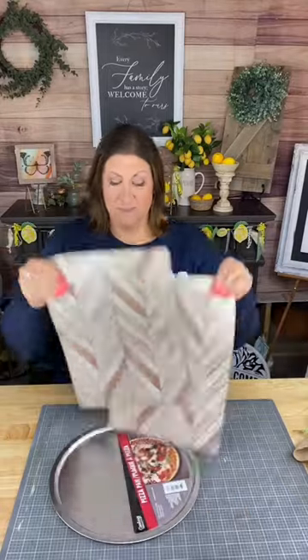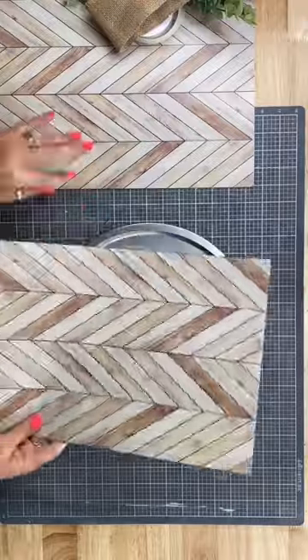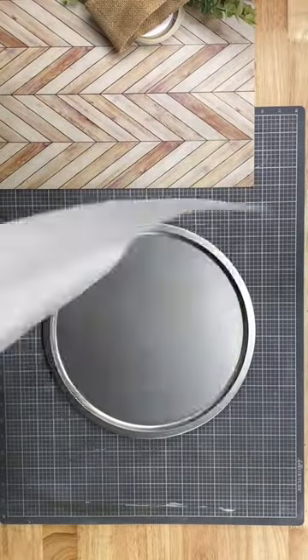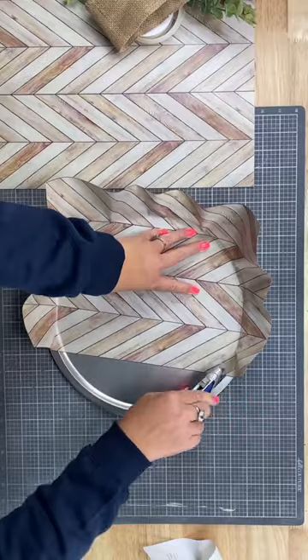Hey there, Creative Sarah here and I have a really cool magnet tray that we're going to make. I took this pizza pan from the Dollar Tree and these wallpaper sections from the Dollar Tree. They're self-stick so they are so easy to use.